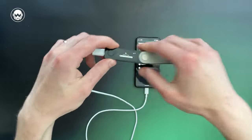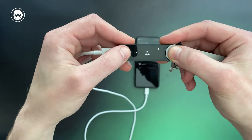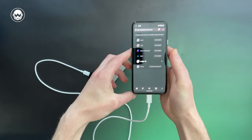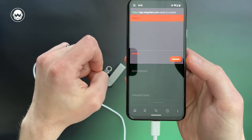This will prompt you to insert your PIN on the Ledger. Now open the Cardano application on your Ledger and go back to your phone. There, you can see the Ledger has already been listed among the options — confirm to connect the phone with it.